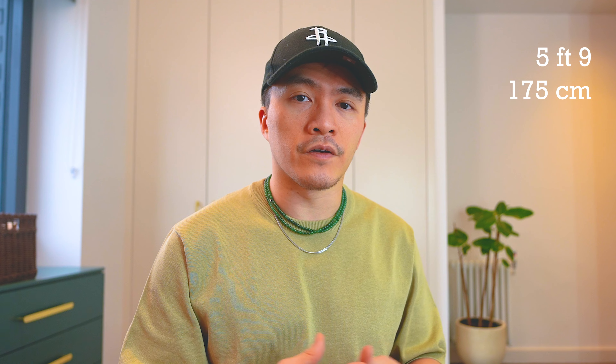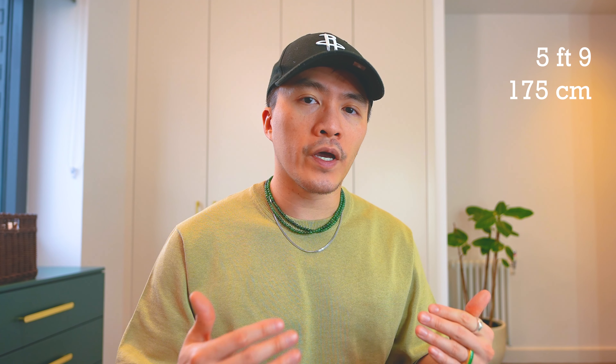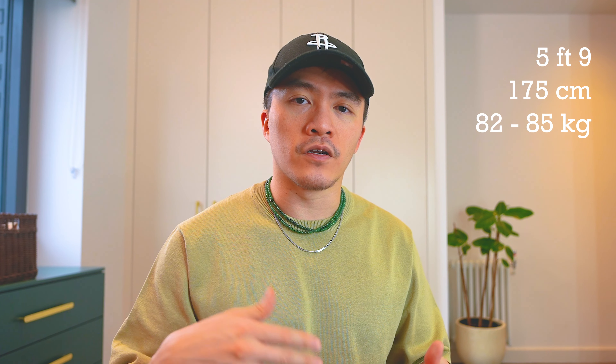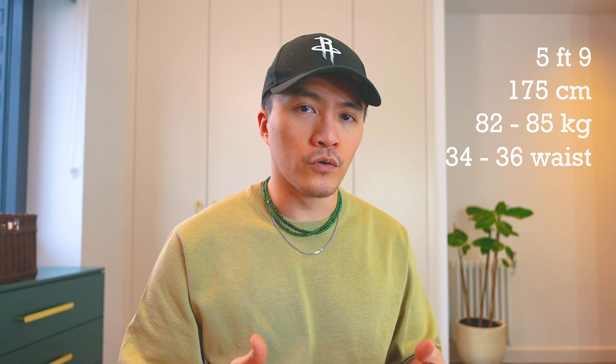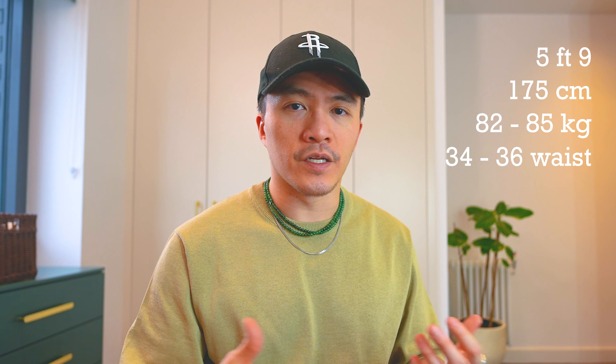I'm 5'9" which is 175 centimeters and I weigh between 82 to 85 kilos, fluctuating depending on how much exercise I do. I'm also a 34 to 36 waist depending on the brand. With Fear of God in general I would wear a size medium, but I also have a pair in small and a pair in large. Here's a comparison of how they look on me.